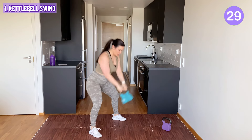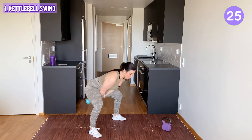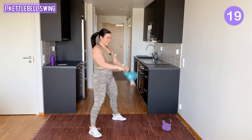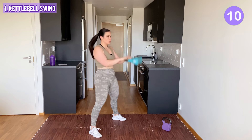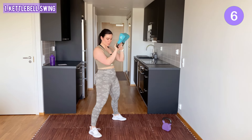You straighten and hinge your hips. 50 seconds of each exercise — it's a quick and intense 10 minutes. Come on! Drive those hips forward. Squeeze with your glutes and quads.